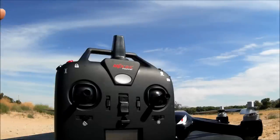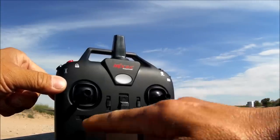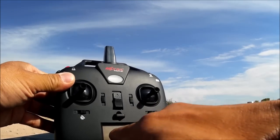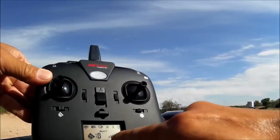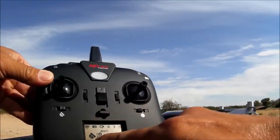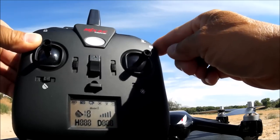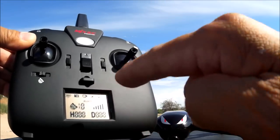Since there are no trim buttons, calibrate on a level surface before each takeoff for stable flight. The GPS on/off button toggles GPS mode — left for no GPS (gesture mode), right to turn GPS on. The remote display shows height, distance, signal strength, GPS satellites acquired, TX and RX battery levels, a photo icon that blinks when taking photos, a video icon, headless mode icon, and the return to home icon.